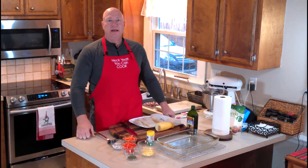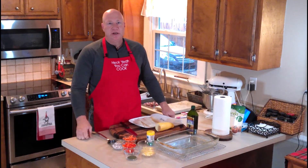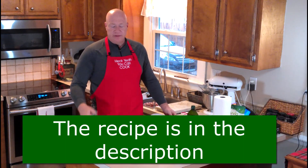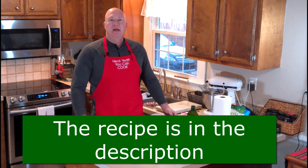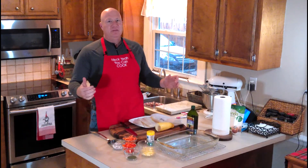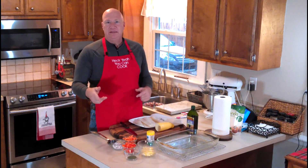Hey everybody, it's Brandon again from Heck Yeah You Can Cook. Today we're going to make a quick little baked flounder with some fresh vegetables. It's a nice, quick, easy midweek meal, very inexpensive, and we're going to go through the process and the steps.